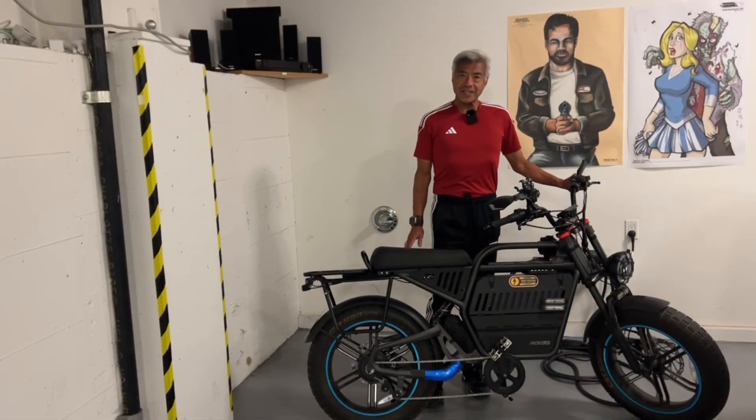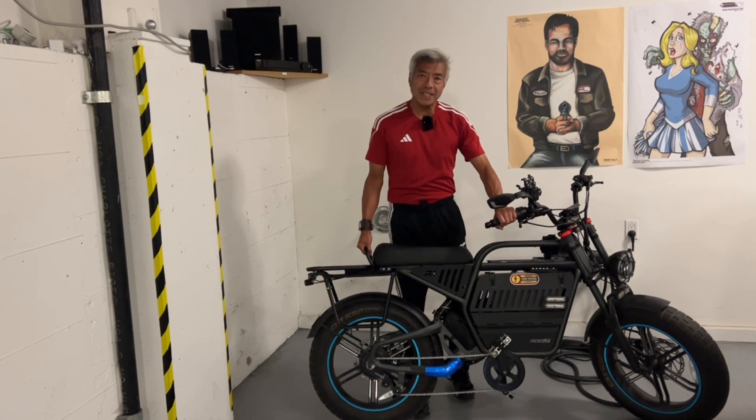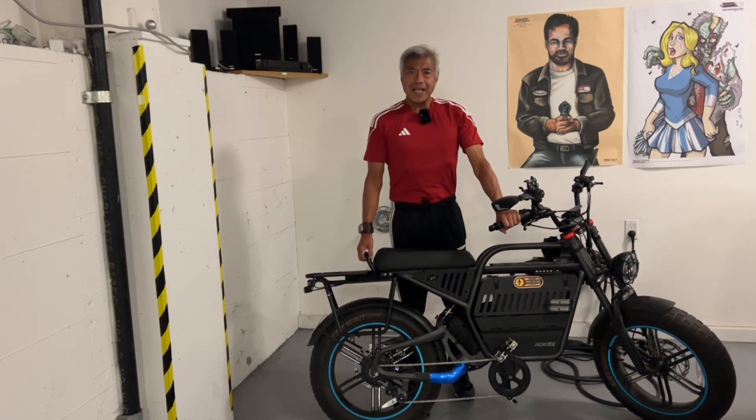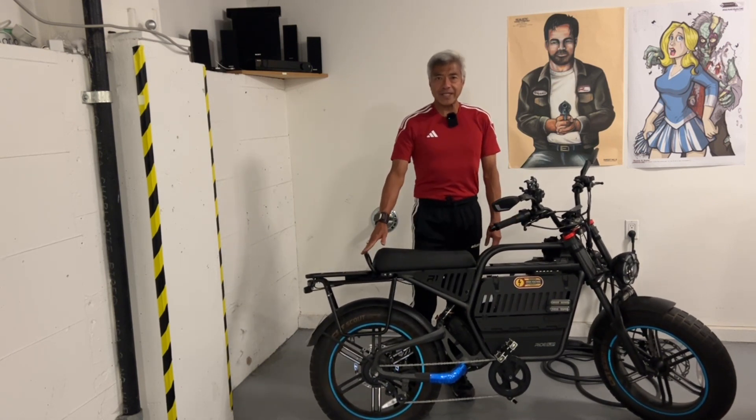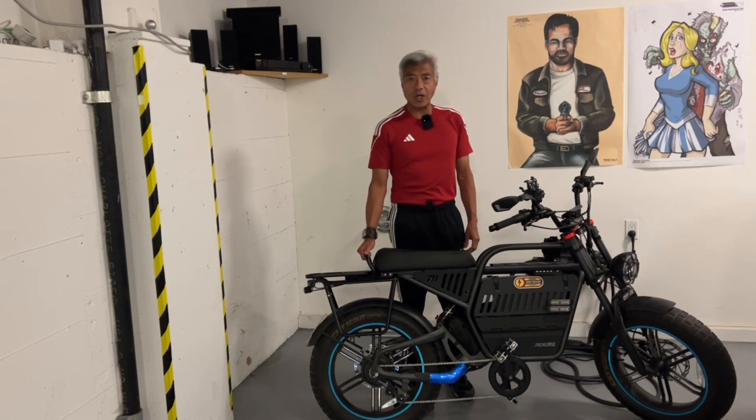I finally got the storage rack put together and installed onto the Rev1 e-bike, and I'm very happy with it. I especially like this detail right here because it allows me to pick up my bike if I need to. This is a really good storage rack for this Rev1 e-bike — it's strong and it holds. I don't remember the load capacity, but it's more than I'll ever use.